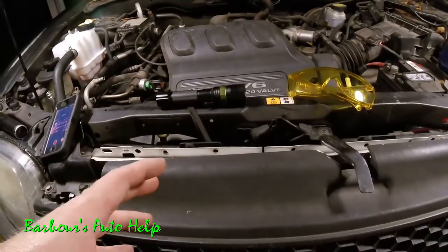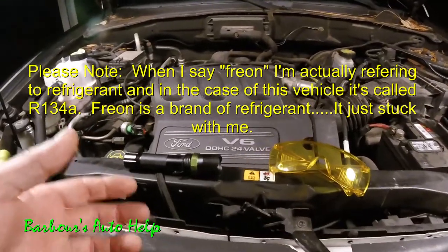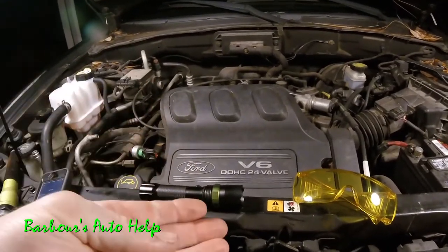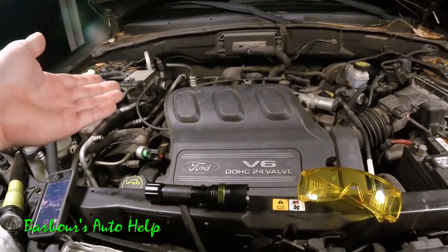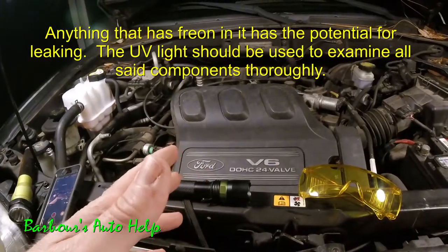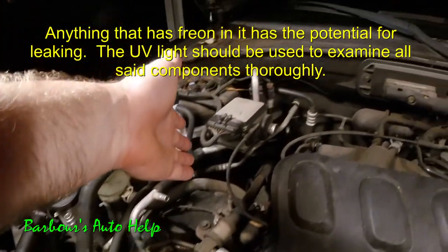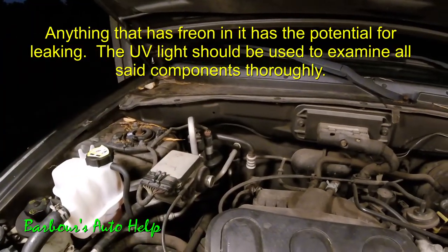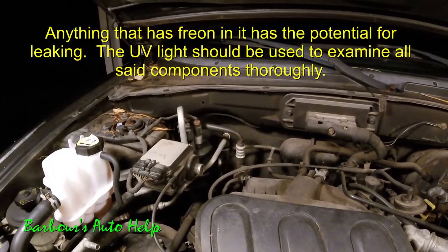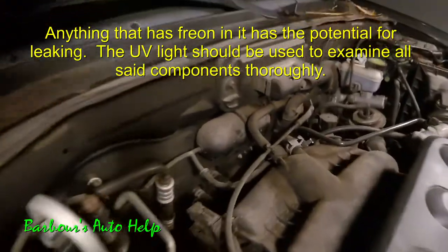This vehicle does have a leak — the AC compressor is leaking. Freon can leak out of any component on your AC system that holds freon: your condenser, your compressor, the lines going between them, the evaporator core, and also your accumulator or receiver dryer. With your dye light, just trace all of those components and look for the presence of that green oil. Wherever you find that stain, that component is leaking and needs to be serviced or replaced.